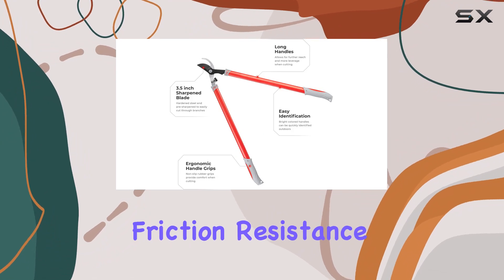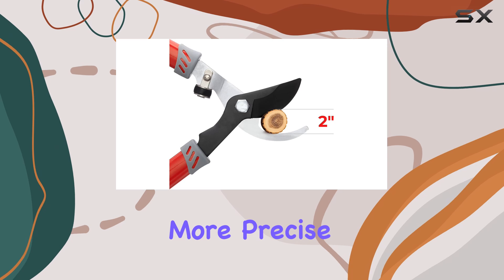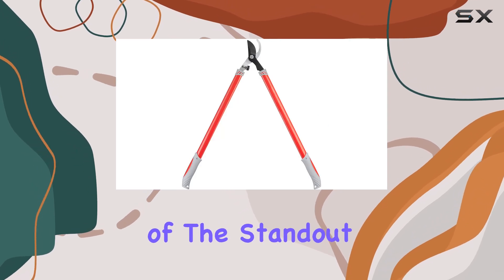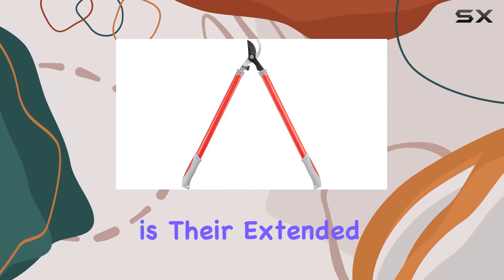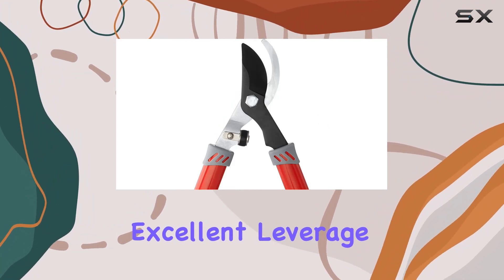The blade also boasts a non-stick coating for smoother and more precise cutting. One of the standout features of these loppers is their extended aluminum tube handles, which provide excellent leverage.